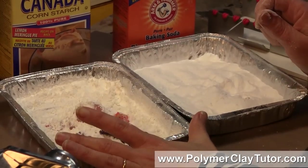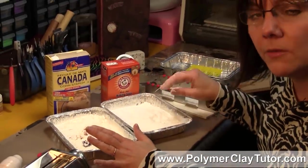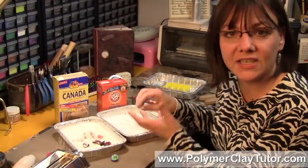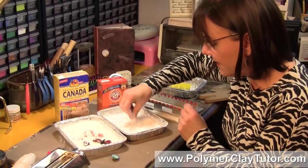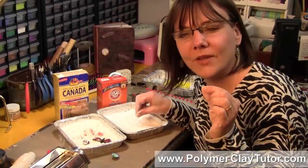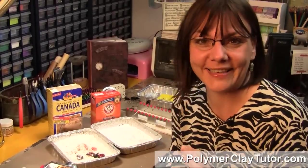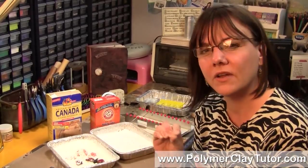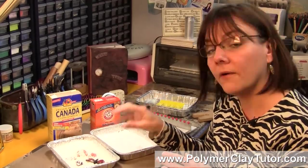I use Premo polymer clay and corn starch works beautifully with it — there's no adverse effects. But I've heard from people who work a lot with Kato polymer clay that corn starch can actually weaken the clay if it's baked in there, so they prefer to use baking soda instead. With corn starch, I like to bake my Premo in it because baking soda leaves little salt marks — you know, like salt specks on your boots from winter roads. That's the kind of thing you get on your polymer clay even after rinsing; you have to sand it off or use acetone to remove it. I don't find that happens at all with corn starch.